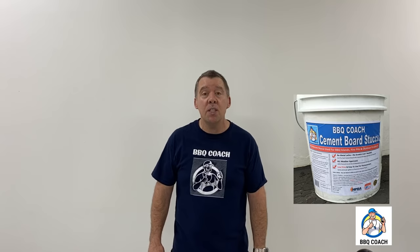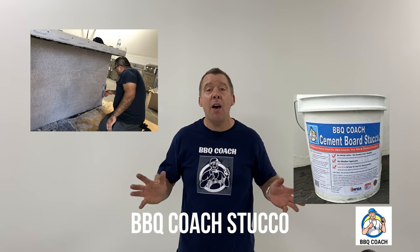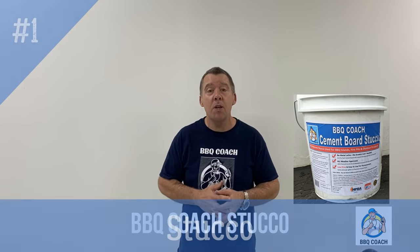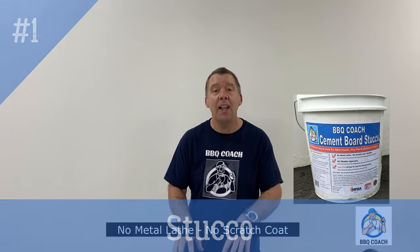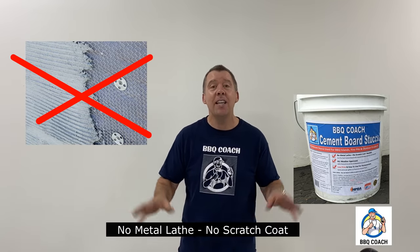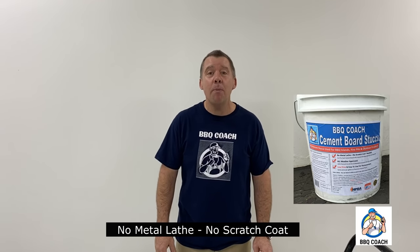I'm also the inventor of Barbecue Coach one-coat stucco for cement board. That was an incredible improvement that thousands of people now use on their barbecue islands because it goes right onto the cement board without metal lath or a scratch coat, saving them a lot of time and money. No one knows barbecue frames and barbecue islands like I do. I've spent my whole life to make the best system possible to help good people save money and build the outdoor kitchen of their dreams.